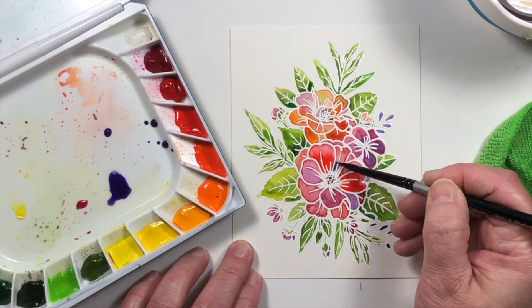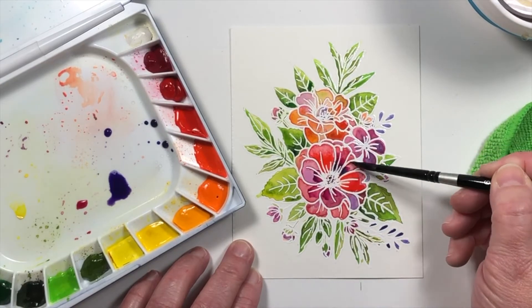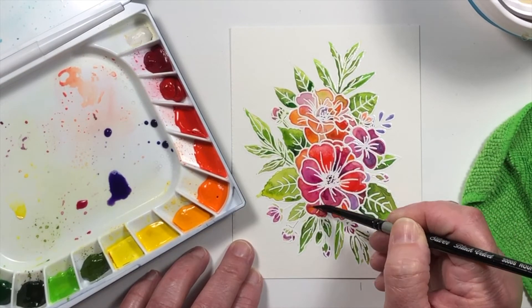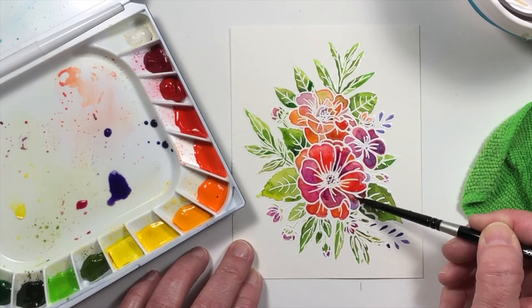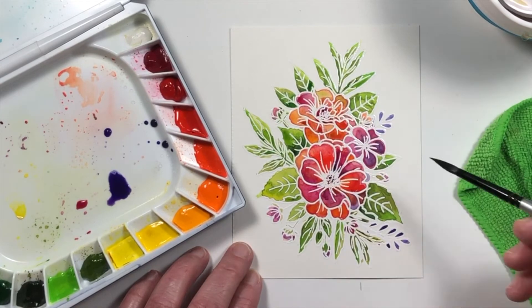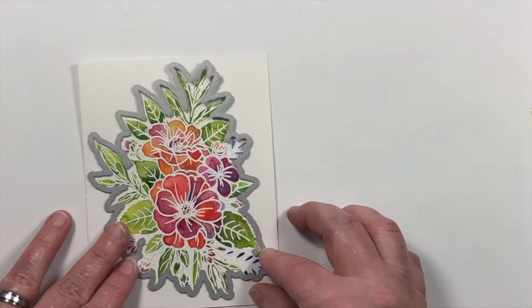Once there's a full coat of paint on the entire image and it's dry, then I'll go back in with some more concentrated color and add it down into the shaded areas of each of the individual images. You can see here how easy it is to just go right over those embossed lines and the color kind of slides down into place.